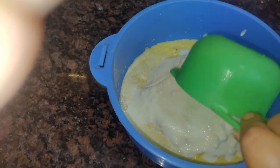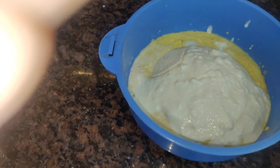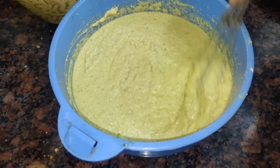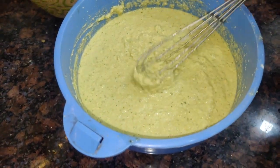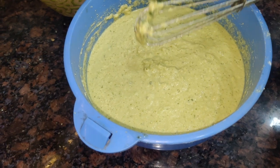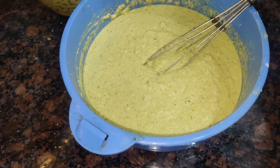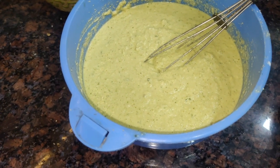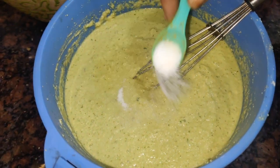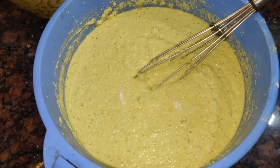We will mix it well with 1 packet of pino and mix it well for 10-15 minutes. We have kept it well for 10 minutes and we will mix it well with 1 packet of pino and a good bit.